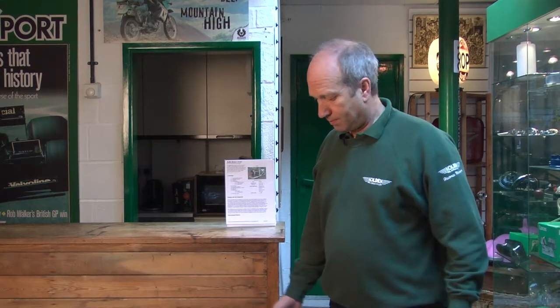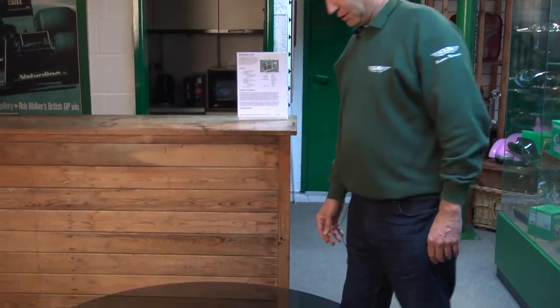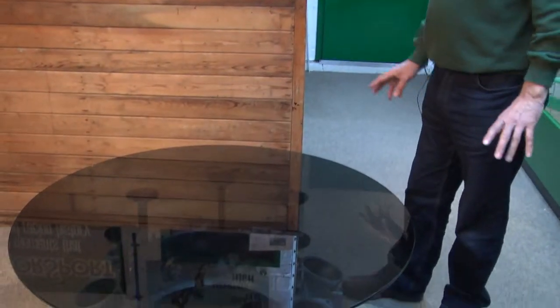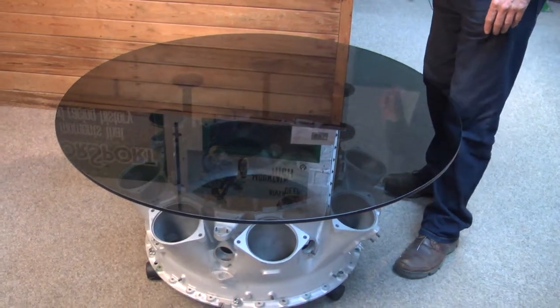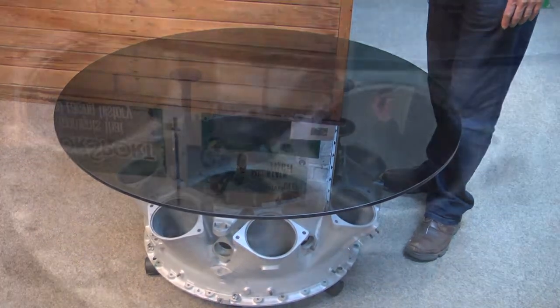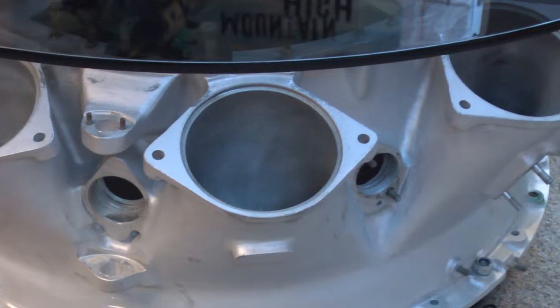If you want a slightly different table, here we have a glass coffee table — whatever you want to use it for — and the main body of the table is one of the central castings from a Rolls-Royce Avon jet engine.